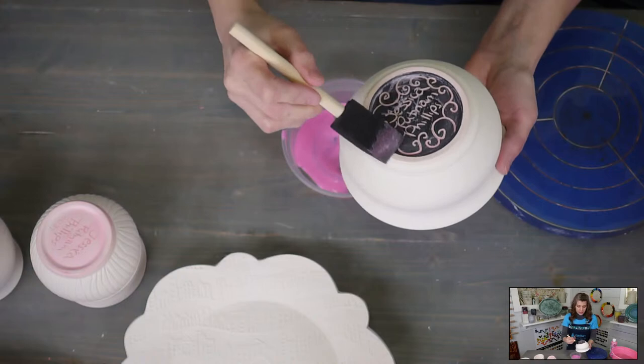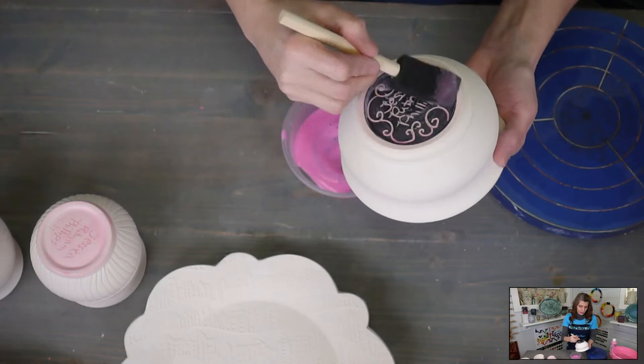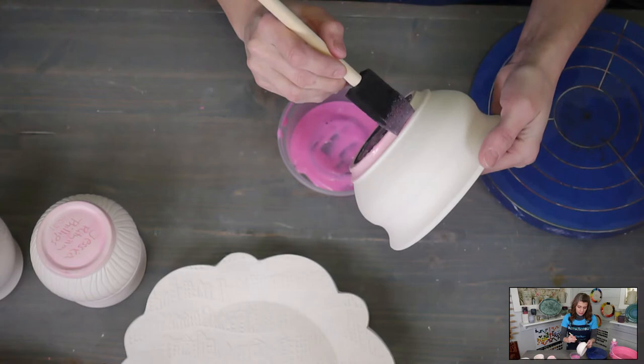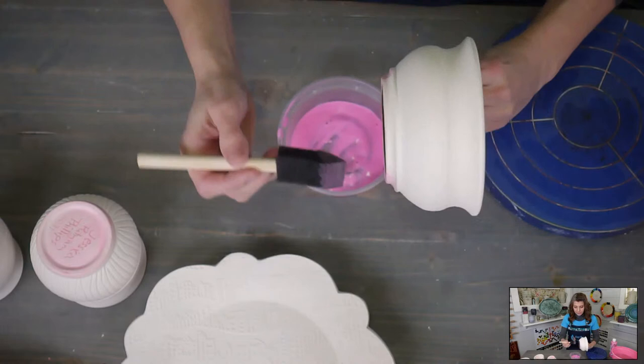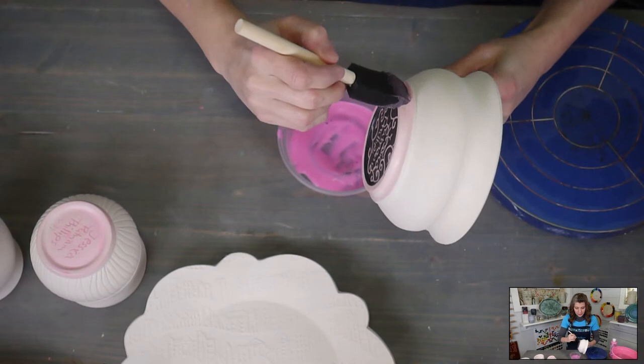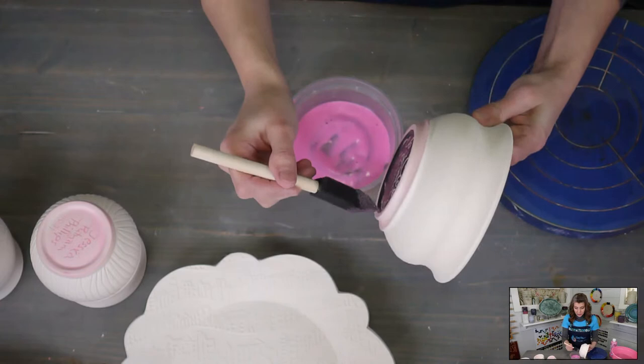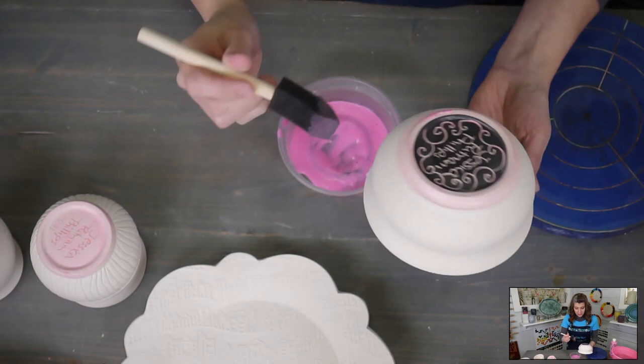Do I dilute the wax with water? Nope, I don't — not this wax. This is a water-based wax. You could dilute it if you wanted to, but it's actually rather thin as it is, so I'm not going to. Companies like Forbes sell their wax sometimes really concentrated, so you will want to dilute those. If it's an oil-based wax, you do not want to add water to it — it'll separate. So make sure whatever wax you're using, if you're adding water, make sure that it can have water or you'll ruin your wax.